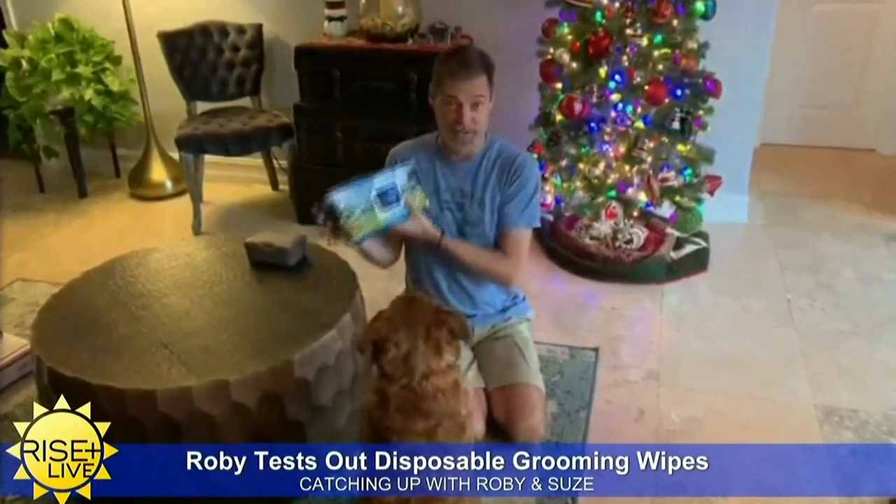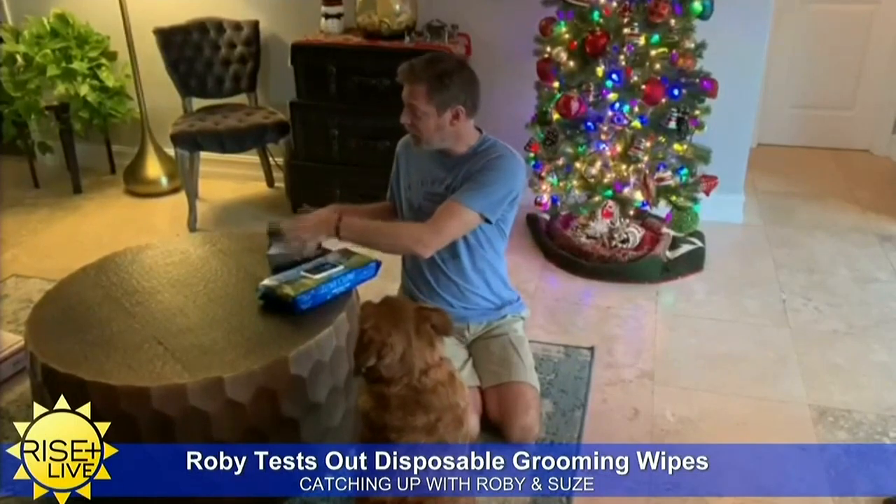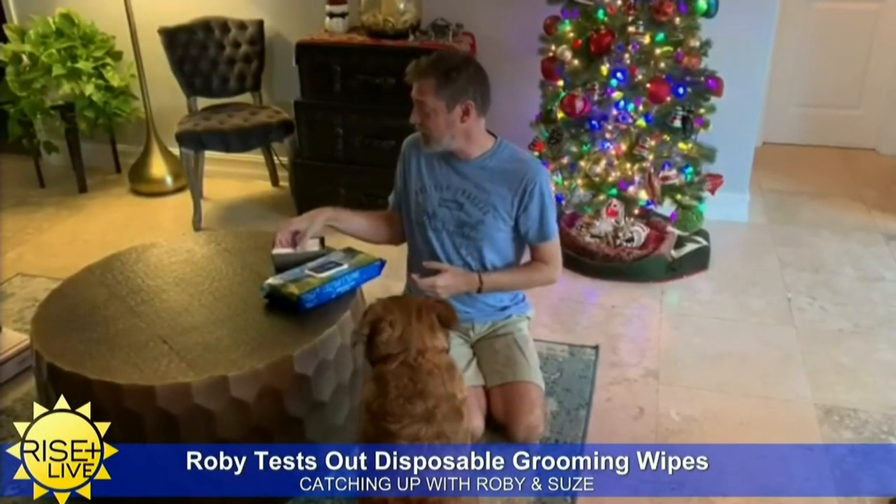So apparently you can also use these for your dog. I have a really stinky dog named Lola, so I tried it out on her. My dog Lola is here and she's very stinky, so I'm going to try it out on her.